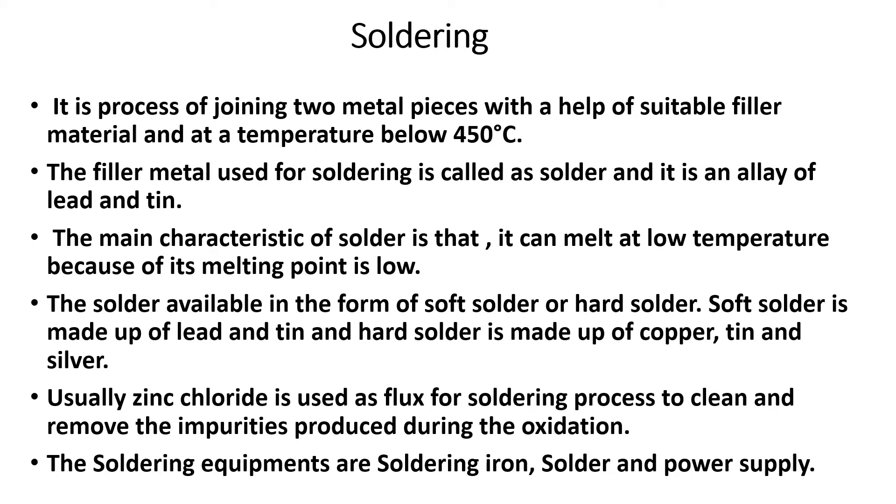The main characteristic of solder is that it can melt at low temperature. Solder is available in two forms: soft solder and hard solder. Soft solder is made of lead and tin, and hard solder uses copper, tin, and tin alloys.